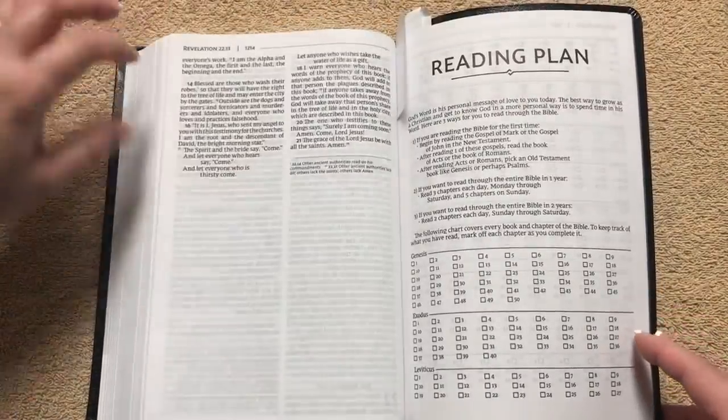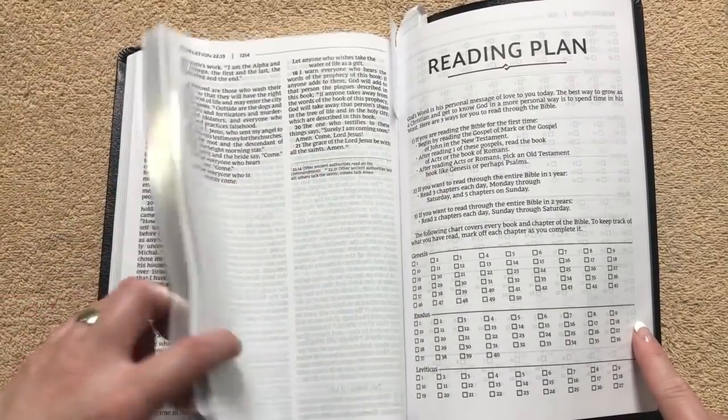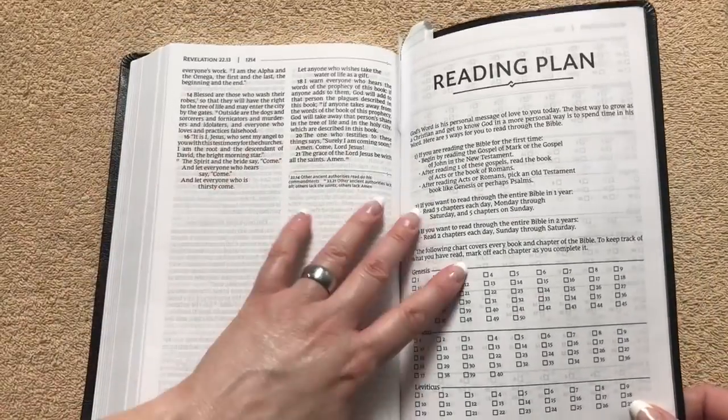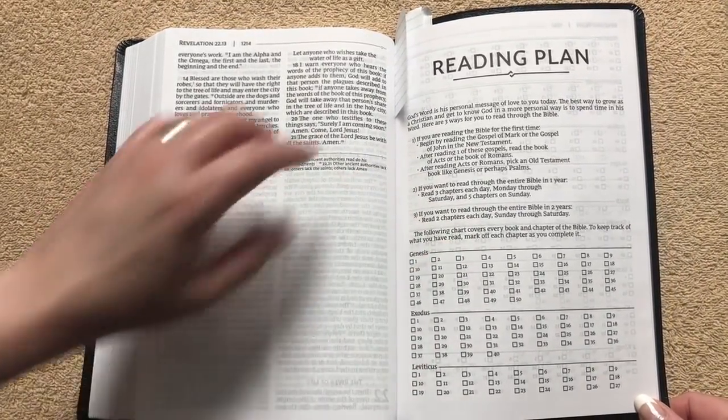If you don't have an NRSV, I would definitely recommend getting one of these and adding it to your collection. It's a really nice text block, and it's going to be the same physical size as the NIV Large Print Thinline in the Premier Collection.